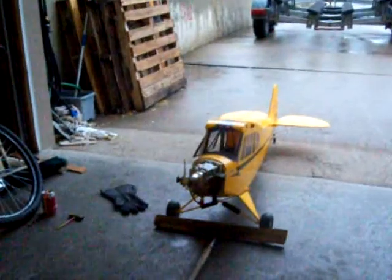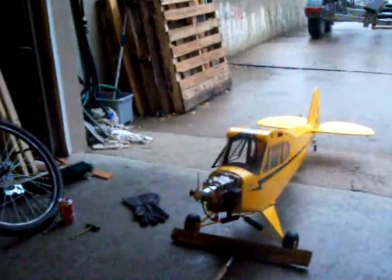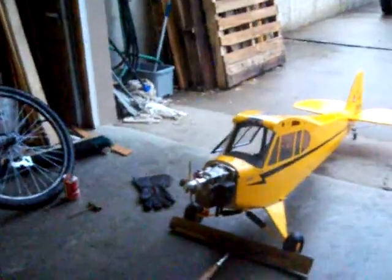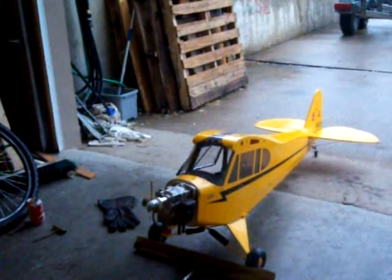Alright, just got it mounted in the airframe — the Xenola G26. Been running a few tanks on the bench, and this is the first run on the airplane.